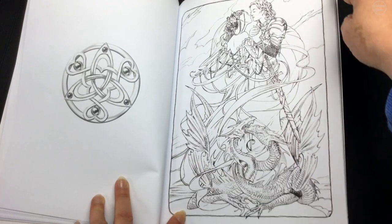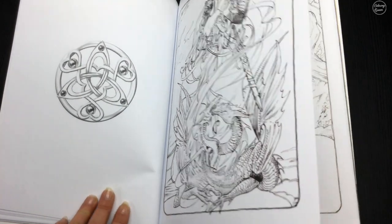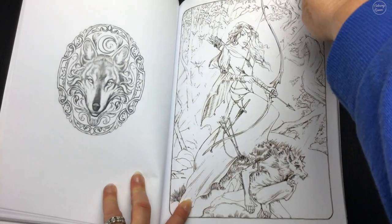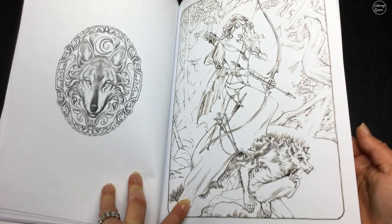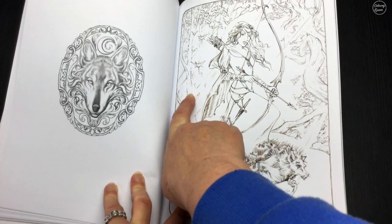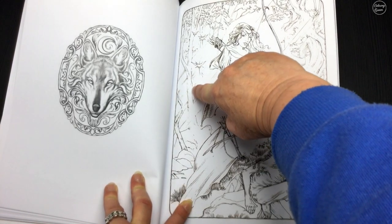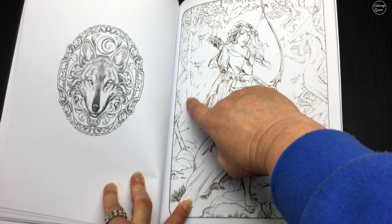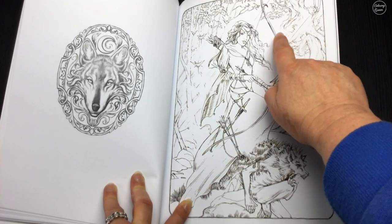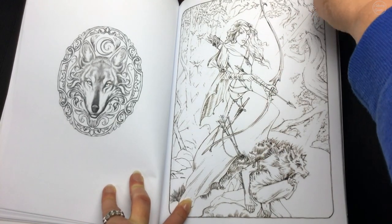We've got so many different things from fantasy art — like dragons and castles and strong warrior women. You can see some of the lines haven't been completely closed, so when you color it you've got those open spaces. You'll get a painterly type look where some of the line art with open spaces will merge into the background.